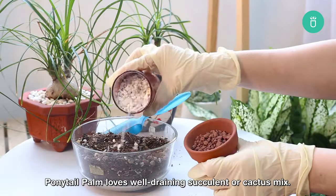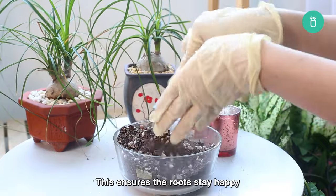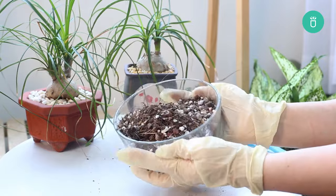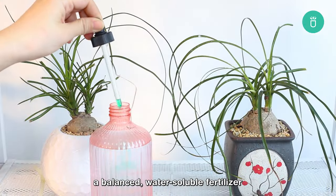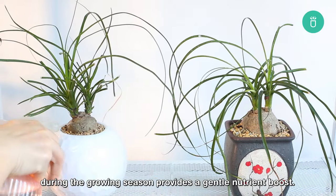Moving on to soil, ponytail palm loves a well-draining succulent or cactus mix. This ensures the roots stay happy and avoids the risk of waterlogged conditions. While it doesn't demand frequent fertilization, a balanced, water-soluble fertilizer during the growing season provides a gentle nutrient boost.